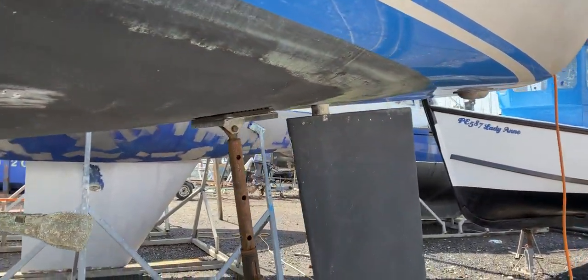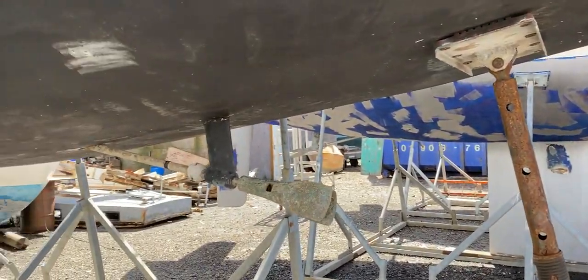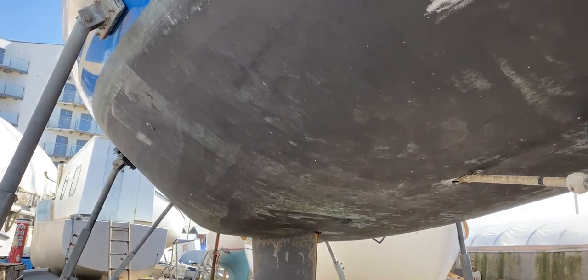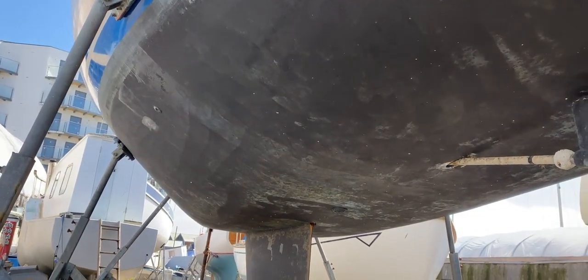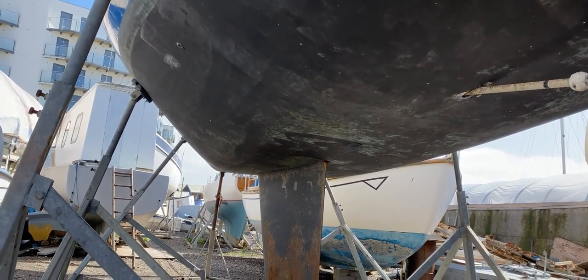Here we come back to the port side aft, looking at the rudder on the port side. This has been Tim just taking you for a look around the underside of this really nice looking yacht — could be a very nice prospect for somebody. If you'd like any more information, just go to boatshedbrighton.com for lots more pictures, videos and virtual reality. Thanks for watching and have a fab day!